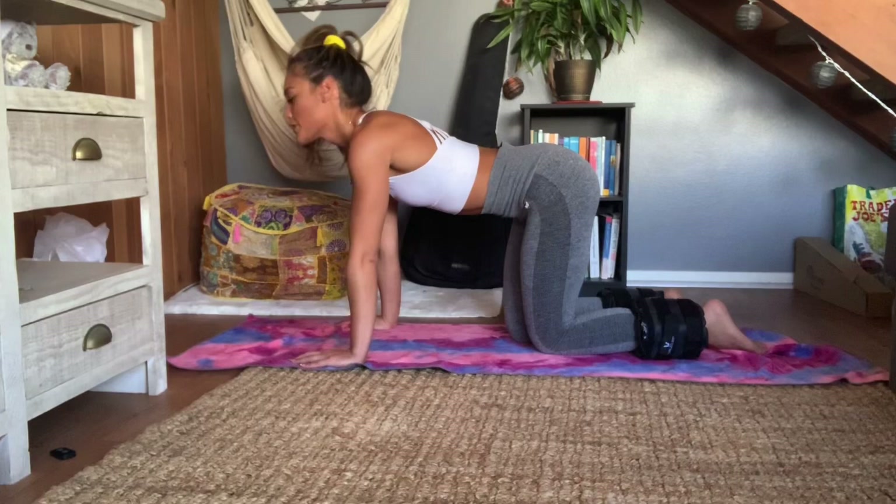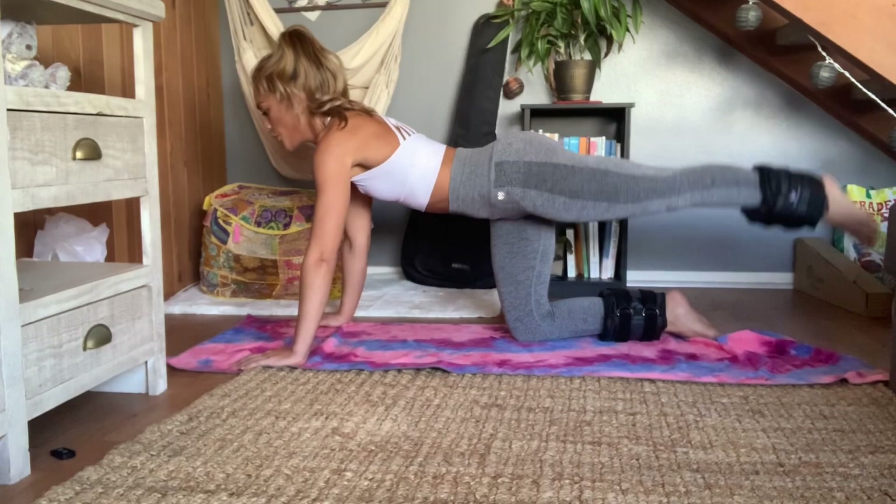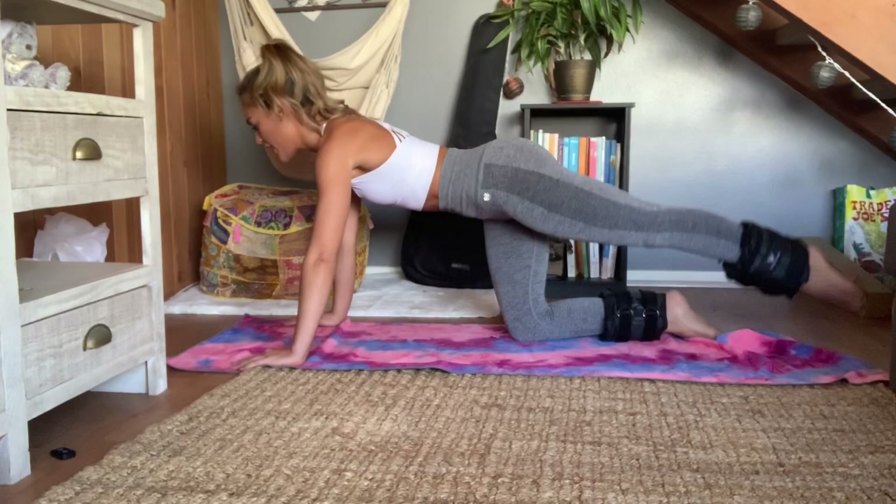We're going to do leg taps. All the way extended, tapping from one side of the mat to the other side of the mat. And one, two, three, four.